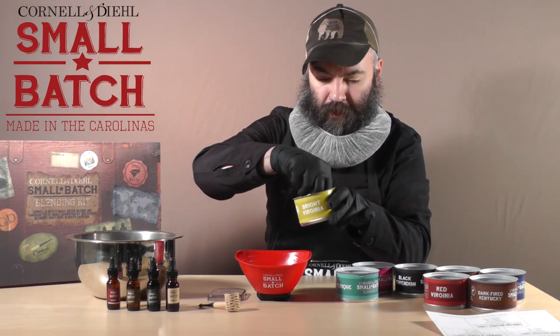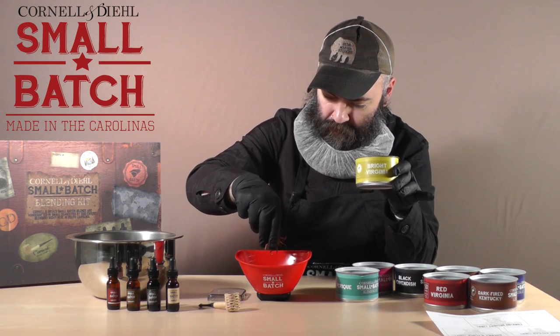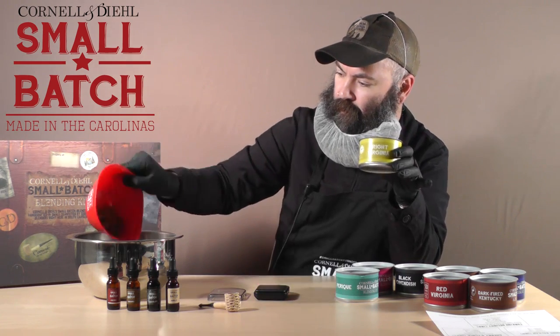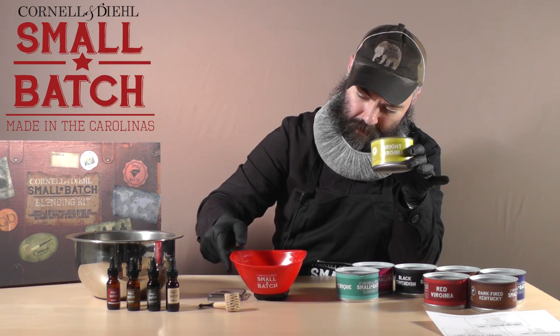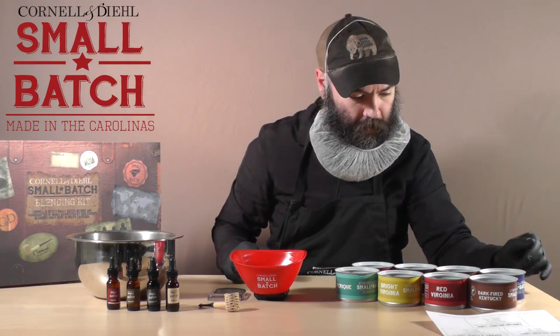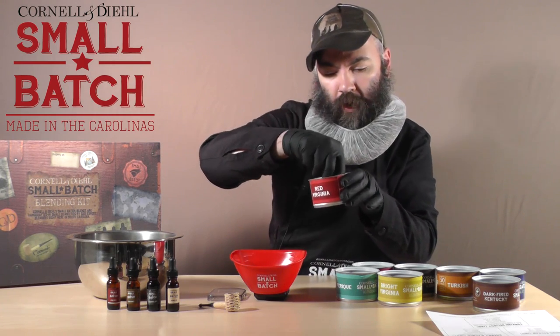Being real gentle, not to crush the ribbons — I want to preserve them. Seven and a half grams. When you set your bowl back down on the scale, let it rock back towards the back, not towards the front. Next thing: Red Virginia, one gram.